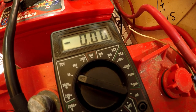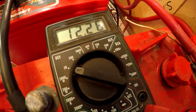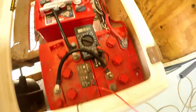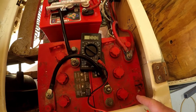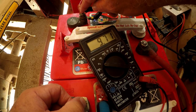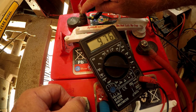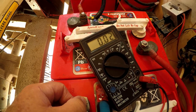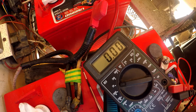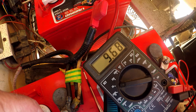I'm going to check each block of batteries to see how close to 12 volts they are. The first two — the ones that are different brands on the end — read 12.26 volts, so that's pretty good. The middle two are 9.7 volts, which is not so great. And the last block of two reads 9.5 volts — also pretty low.